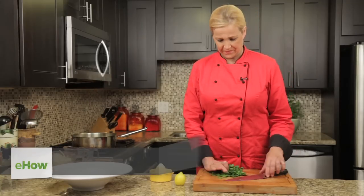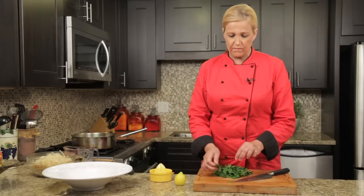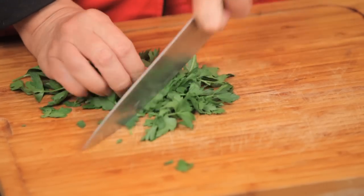This is Chef Melinda and today we're making pasta with oil, garlic, and white wine. First of all, I'm going to cut up my flat leaf parsley — this is Italian flat leaf — and I have garlic ready over there.